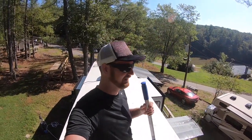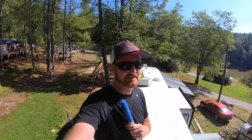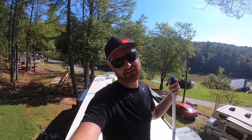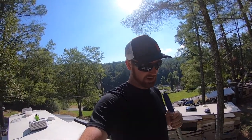I should have started this recording when this place was super dirty, but I've already rinsed off all the major stuff. We had a pretty big storm the other day, so there were pine needles and leaves and everything on top of the camper. I have not washed it since we bought it — four, five months.